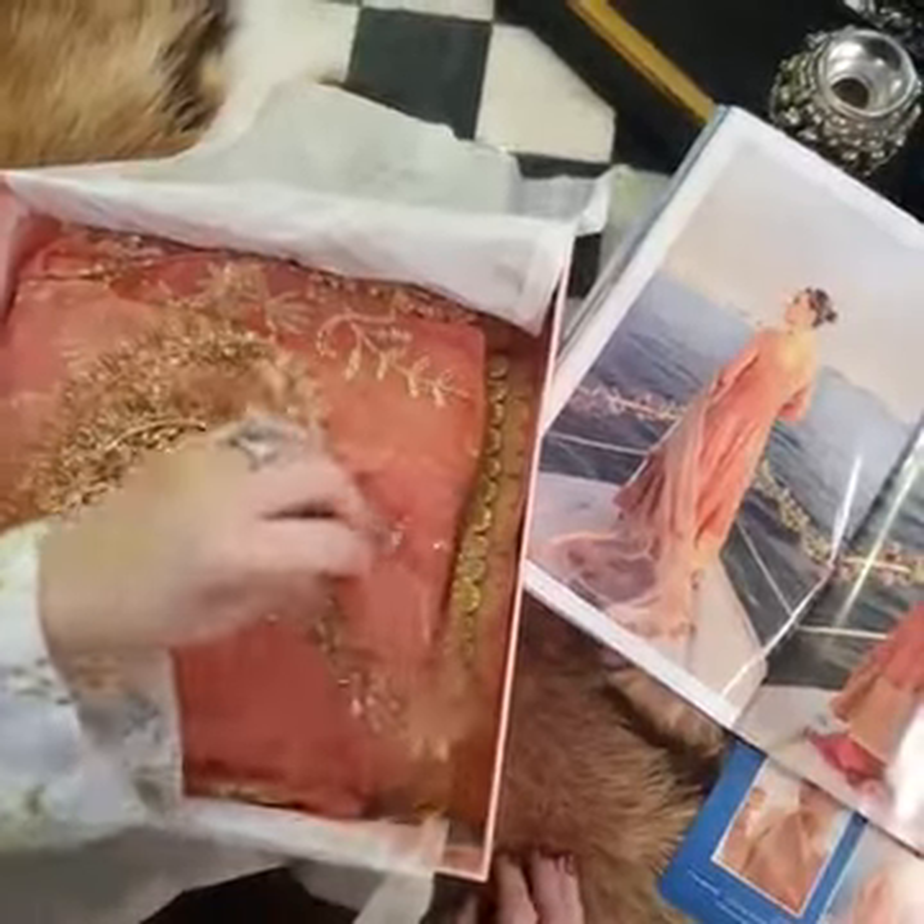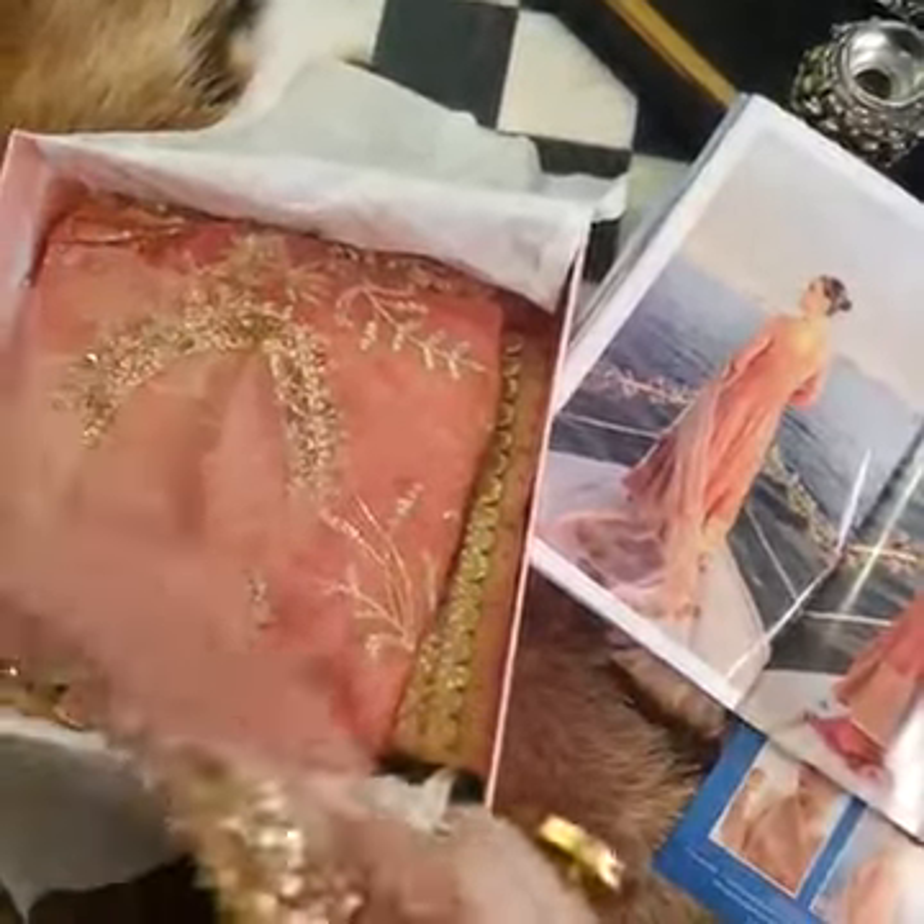Now I will unveil Coral Almond for you. It's beautiful, beautiful coral tones with peachy hues to it.